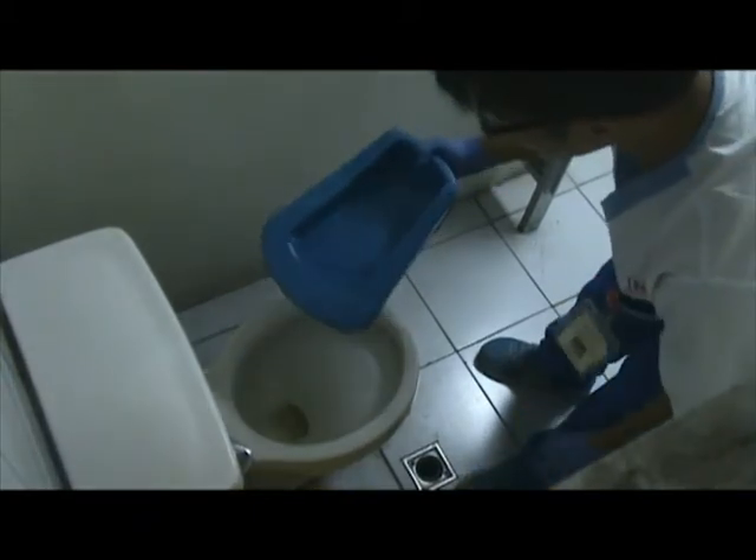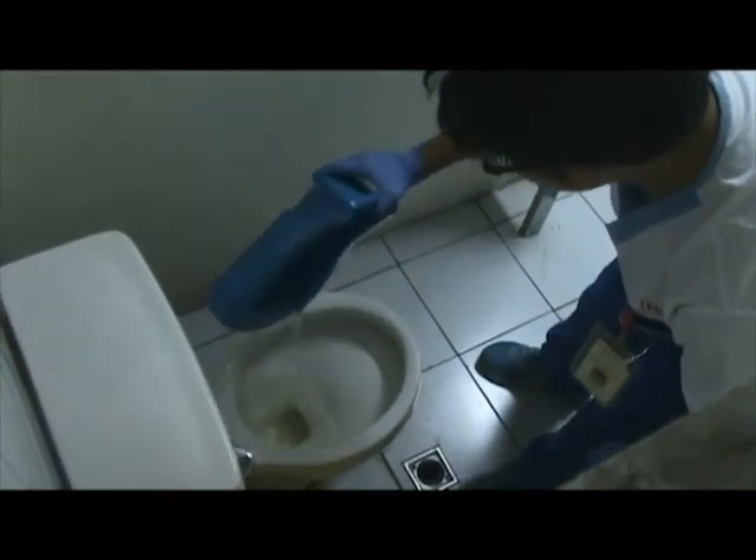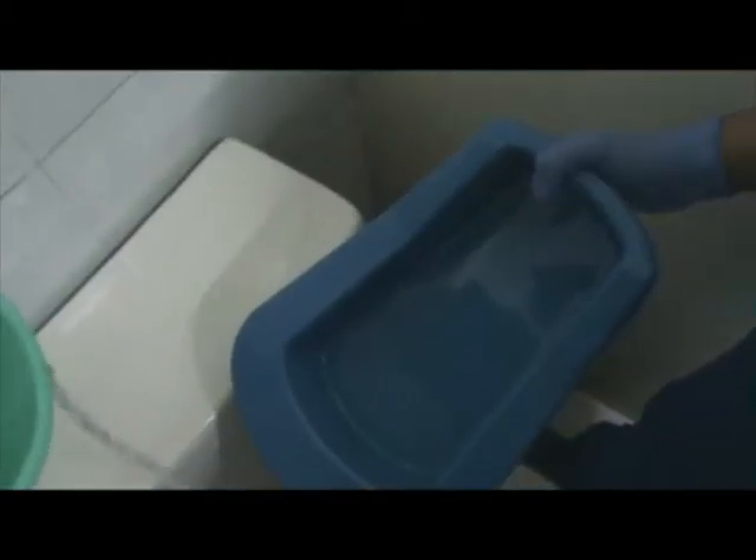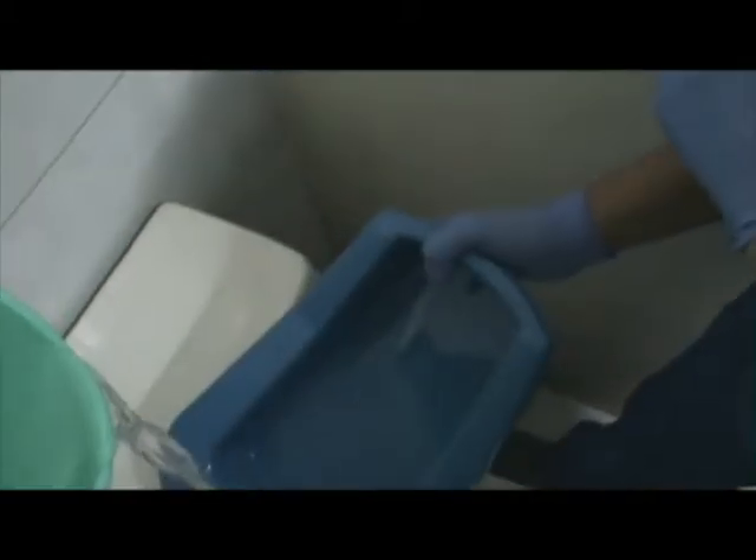After patient use, dispose and flush the contents to the toilet bowl. Rinse the bedpan urinal thoroughly with water until all visible soil contents are removed.